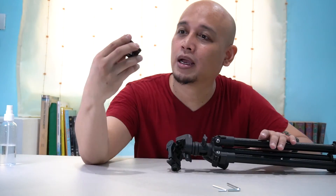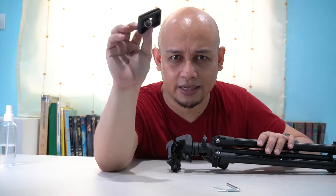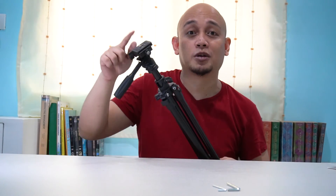Madagdag ko nga lang pala — yung quick release plate niya, hindi siya metal, this is just plastic. Yung iba nga pala, pinapalitan nila ito ng ball head, but for me, this is already good enough.